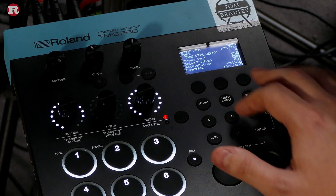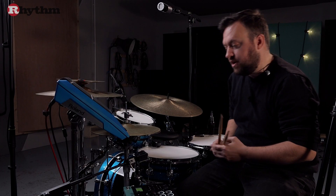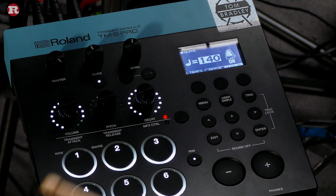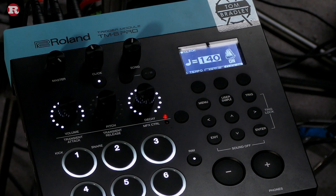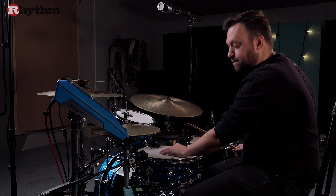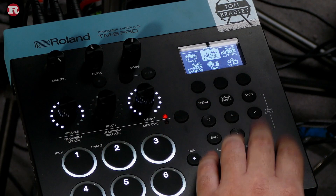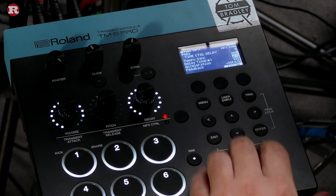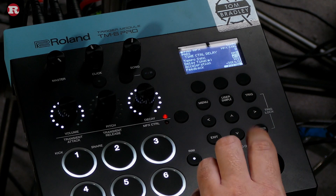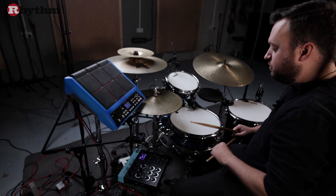Let's turn that effect on — there we go, you can hear the delay synced to the click. I've got it set at 140 BPM and it's playing our quarter note triplet subdivision that I've dialed in. That's really easy to change — just head back into that menu and you can choose eighth notes, quarter notes, all sorts. Quarter note triplets is what we're going with today, and that's going to make our groove sound really cool.